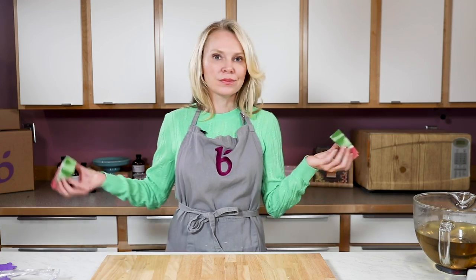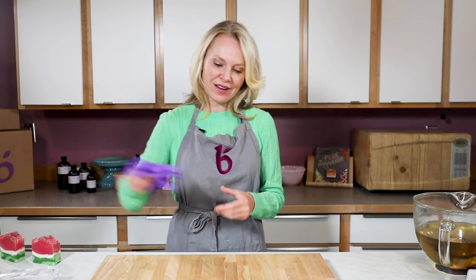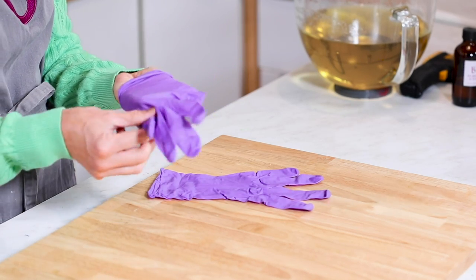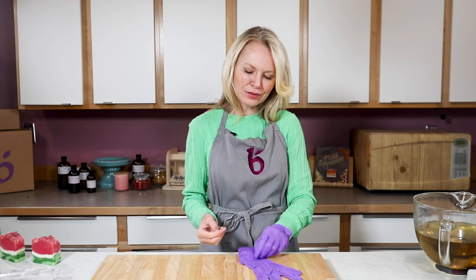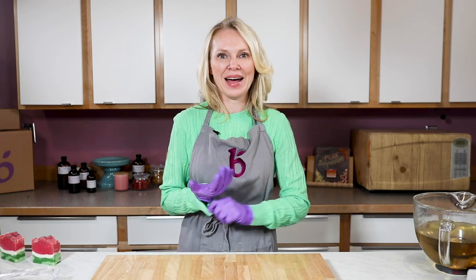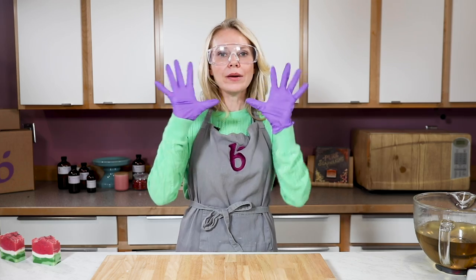Before we get started soaping, obviously we're going to take safety into account. Normal rules apply: closed-toed shoes, long pants, long shirt, gloves, and goggles. Make sure kids and pets are not around and that you have a full hour to work on this recipe, because we want to make sure you have enough time to make it and clean up — those dirty dishes sometimes look a lot like frosting and little hands might be tempted to check it out. So no kids, no pets, full goggles, and make sure you are wearing your gloves.